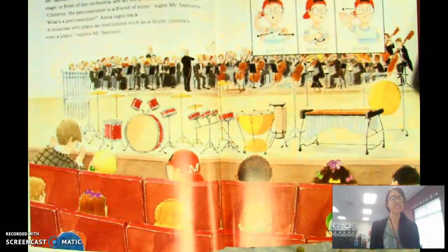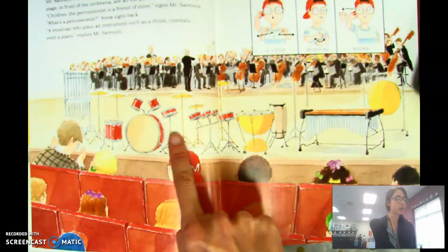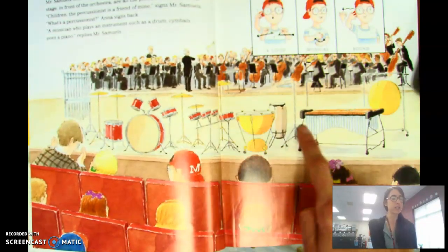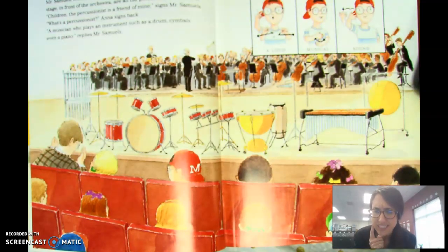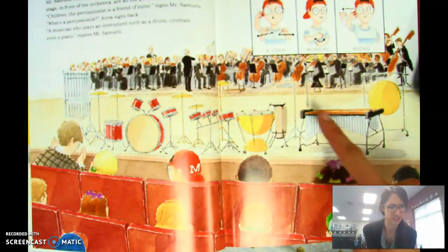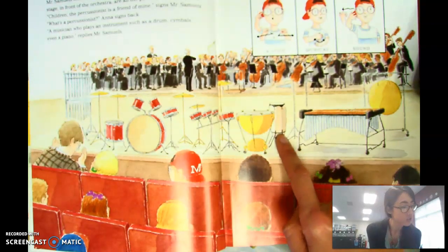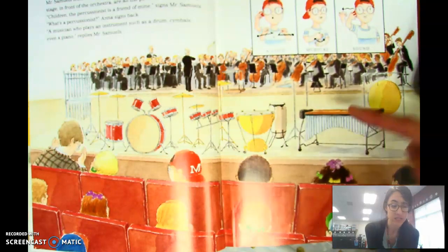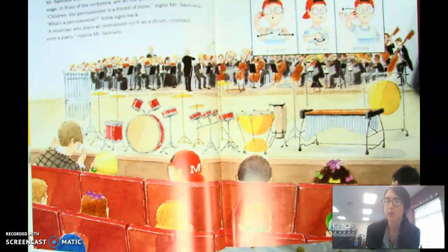Mr. Samuels leads them to their seats in the front row. Across the stage, in front of the orchestra, are all the percussion instruments. Did you notice that the percussion instruments are in front of the orchestra? That's different, because normally the percussion instruments are at the back behind everyone else. I wonder why it's different like that — we'll have to find out.